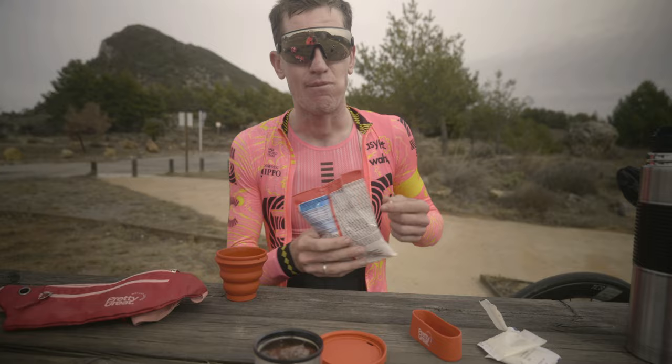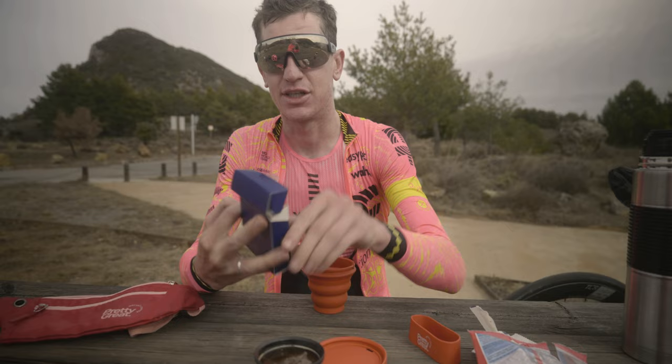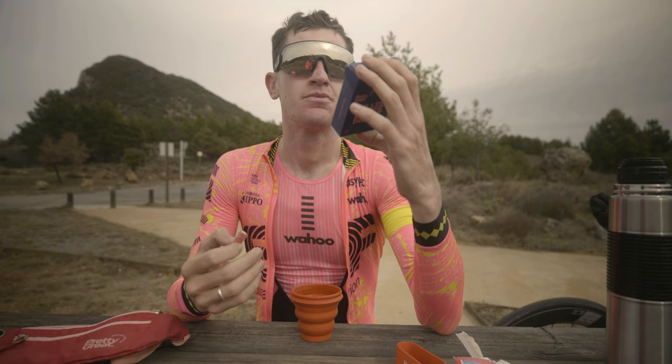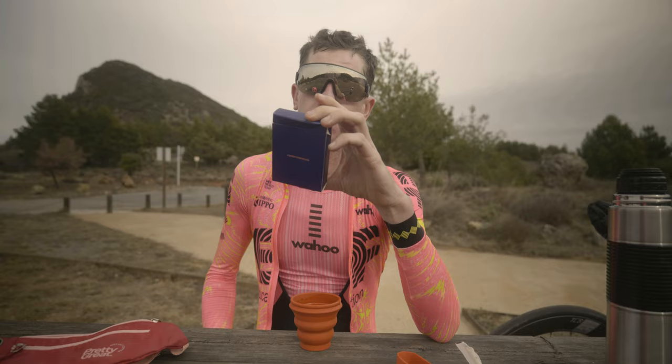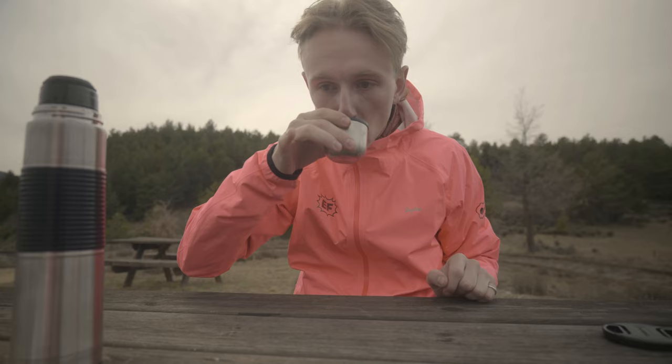I'm actually really impressed — not a sponsor, but if they become one, I could get used to this. Not a bad mid-ride brew. How many sachets do you think I'd need to get through a Grand Tour? Probably at least two a day — two in the morning would get me through. How many are in a box? Five? It's like a little deck of cards, keeping it in the back pocket. No point stopping at the cafe for one coffee.